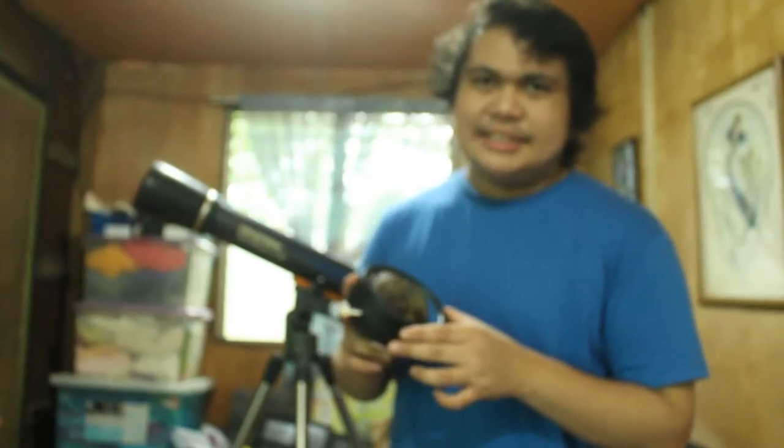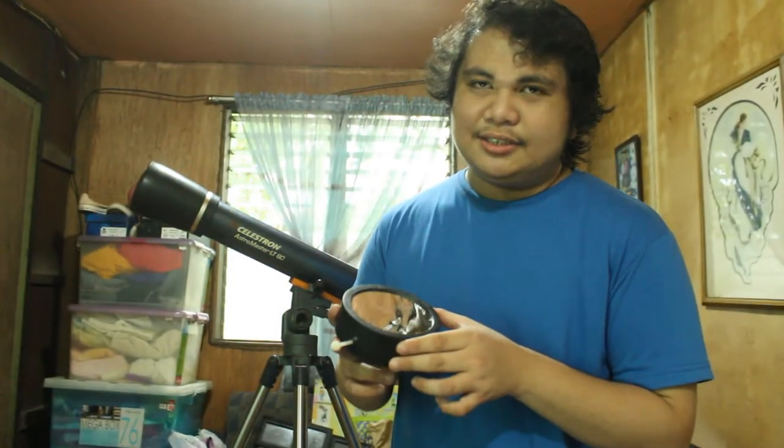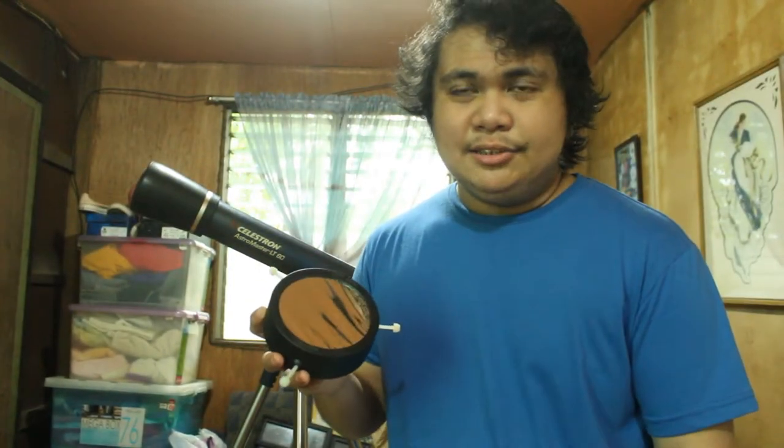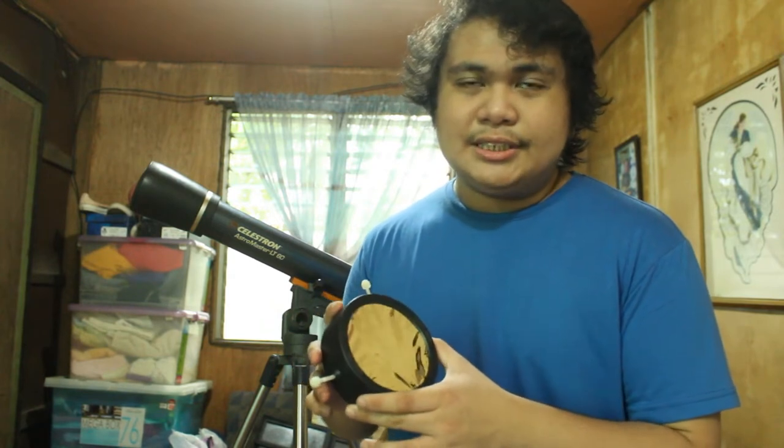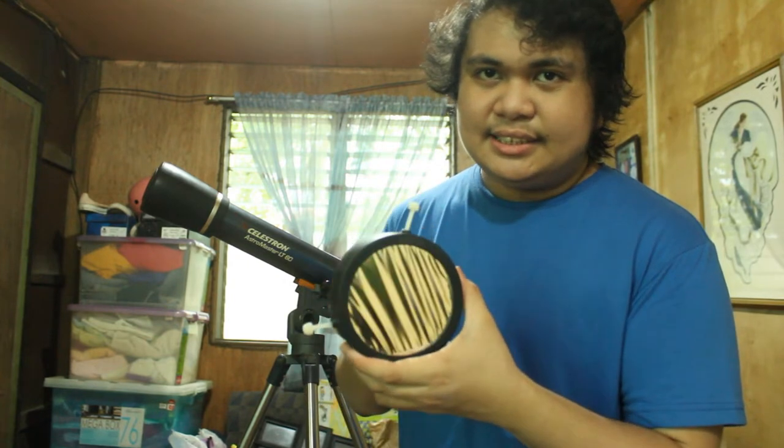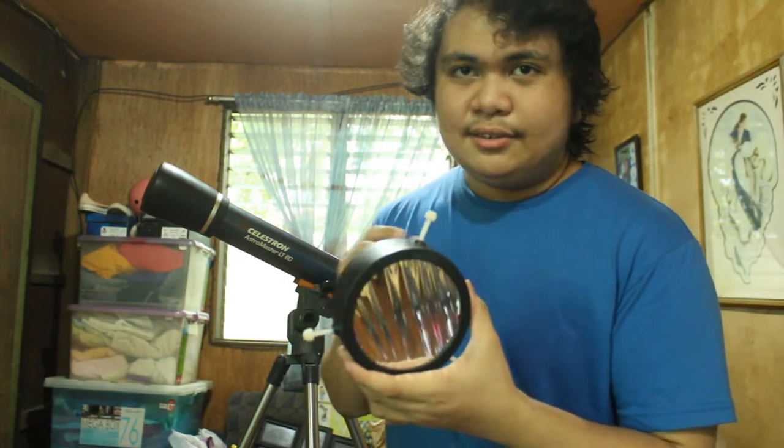I just recently got this adjustable 60 to 90mm solar filter from Shopee. It already allows me to look at and photograph the sun's surface — the photosphere — for long periods of time without any risk whatsoever. This solar film blocks out most of the light and heat coming from the sun, allowing you to see the sun's disc very clearly and safely.